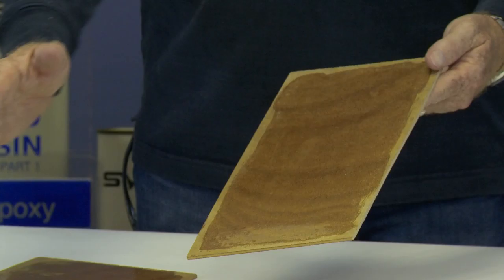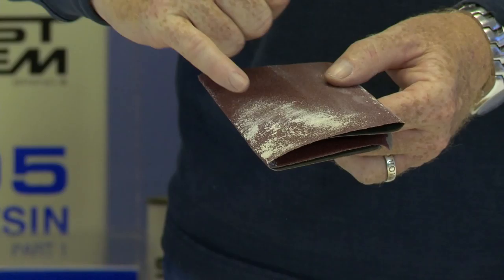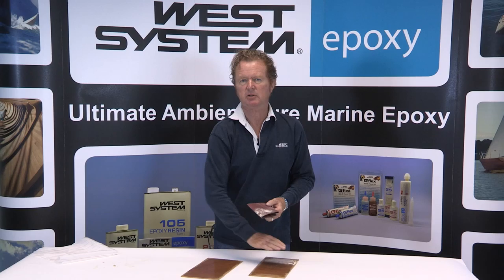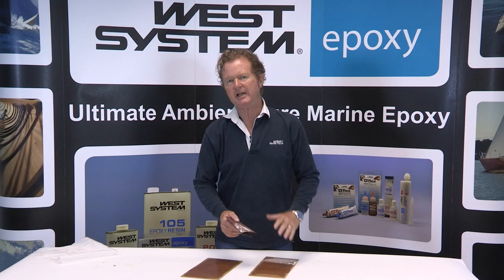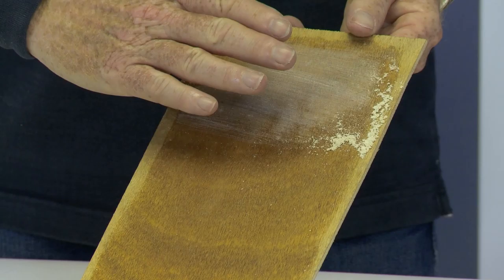If you don't do that, I'm hoping that this illustrates what will happen. You'll see that you will start to clog the abrasive sandpaper. The problem with this is that as the sandpaper clogs, all you do is distribute the amine blush all over the surface of your work. Now, why is that a bad problem? The reason it's a bad problem is because in effect, you're creating almost like a release film over the surface of your work.